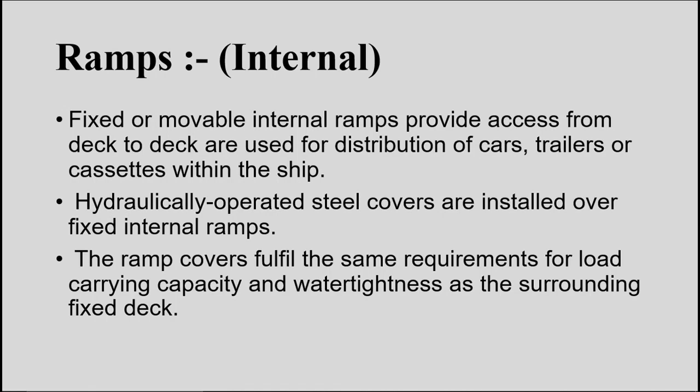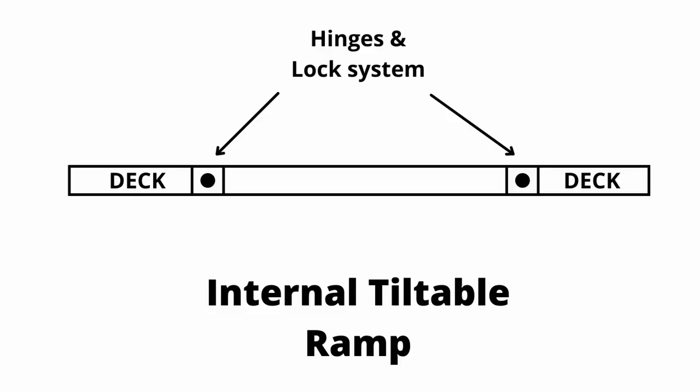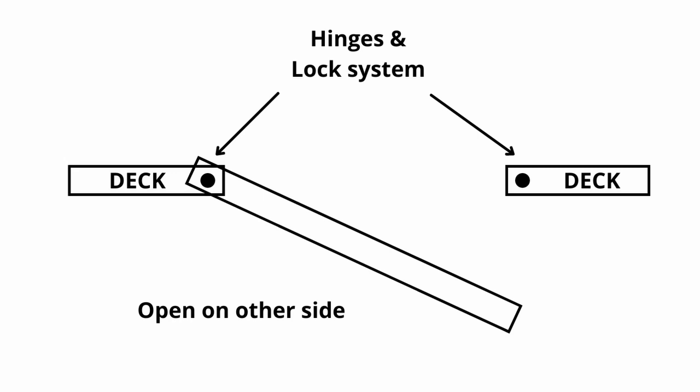There is a typical internal ramp known as the tiltable ramp. The tiltable ramp is a single section internal ramp provided with flaps and hinges on both sides. When the ramp is in closed position it acts as a complete deck. This ramp can be opened on either side — either of the hinges can be secured and the other side lowered to the deck. The raising and lowering of this ramp is done by a wire winch system.